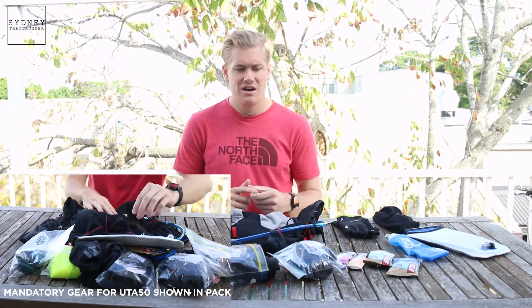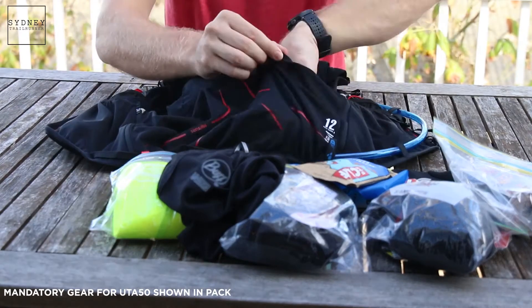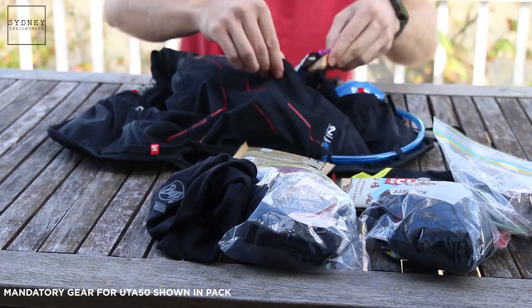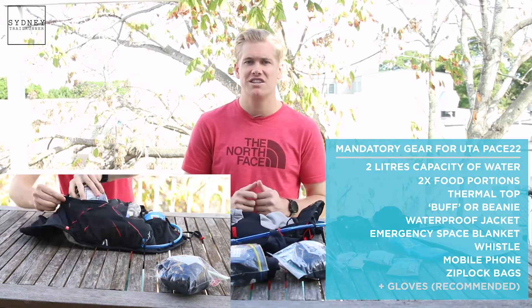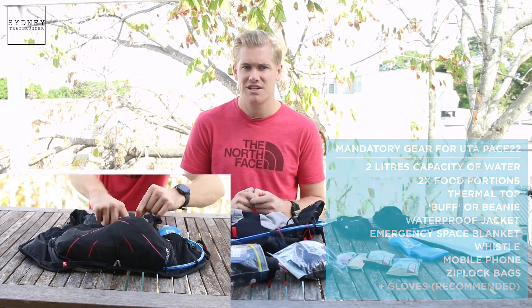I hope this has given you a bit of insight into all of the mandatory gear items and given you a little bit of confidence that it's not that daunting of a project. The easiest way to do it is to head down to the guys at Pace Athletic and say, look, this is what I have, this is what I need — go through that checklist. Come UTA in May, you are going to have an awesome day out on the trails and really enjoy it. As always, keep running — see you on the trails.